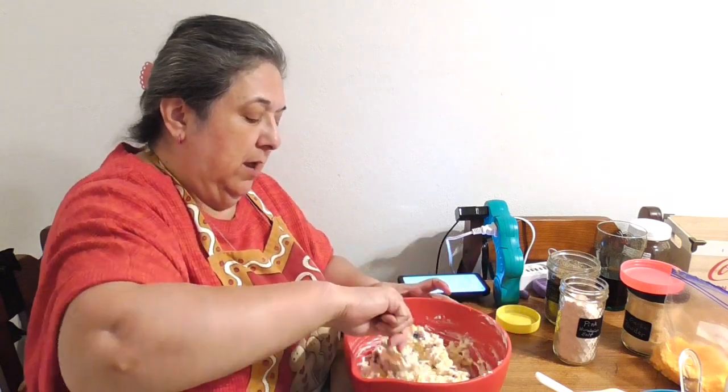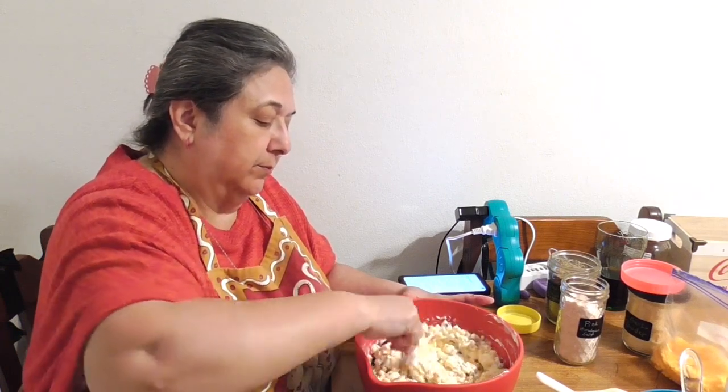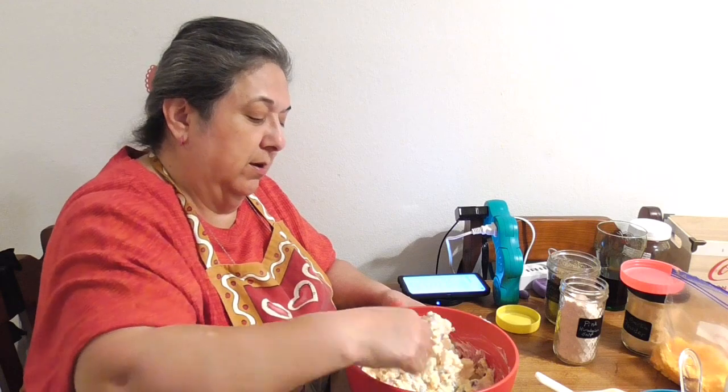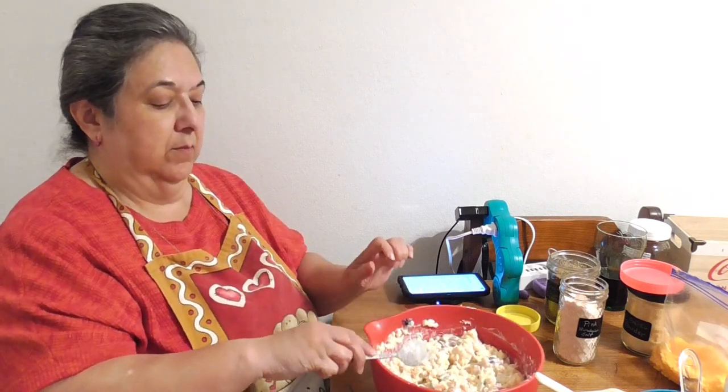This is coming together great. I'm going to transfer it into another covered container to take it to the party. The recipe says to store it in a covered container for at least two hours before serving. With the heat outside, this cool dip will definitely help cool you off.